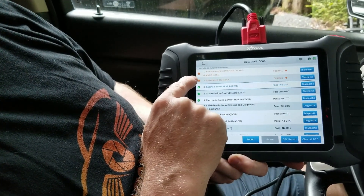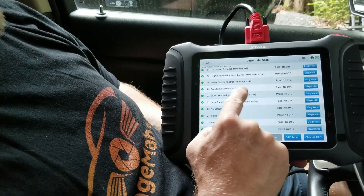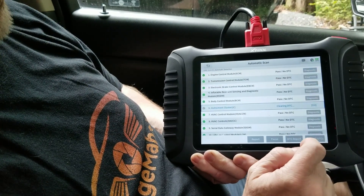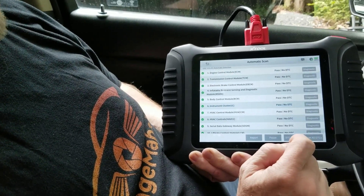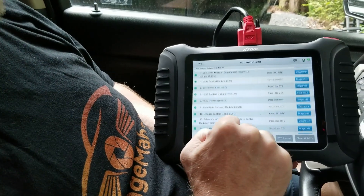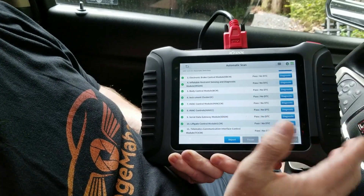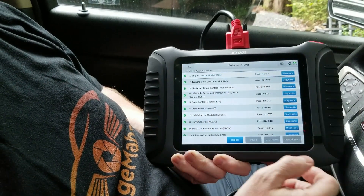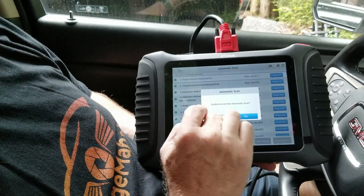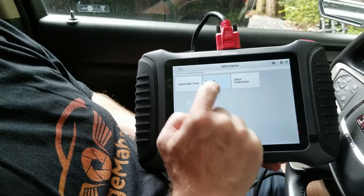It's basically done scanning everything. It came up with a human machine interface control module fault and instrument cluster, which is there. Everything else seems okay. We're going to clear all this data, and everything seems to pass the second time through. So you can clear any errors that are there, or go through and find out what the actual issue is — if it reoccurs after you've cleared it, then you know exactly what you have to fix, or if it was just a weird thing from the vehicle sitting.